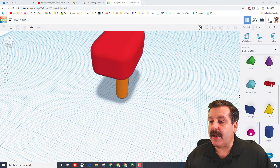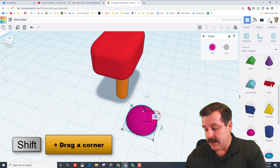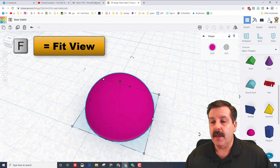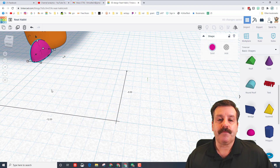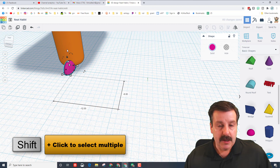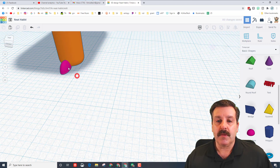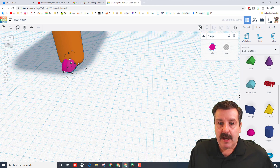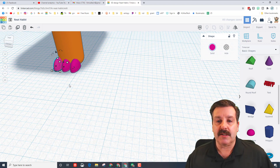Now let's bring out some toes with the half sphere. Hold shift and shrink that down and type the number 2. Use the letter F or fit view to zoom in, and make it two millimeters thick. Bring this toe over, then hold shift and select the two parts. When I click align, I want that to be in the middle of the orange one - click the orange one and choose middle. Push the toe back that far, then do Ctrl+D and move one to the right two clicks, and Ctrl+D and move the other to the left about two clicks.